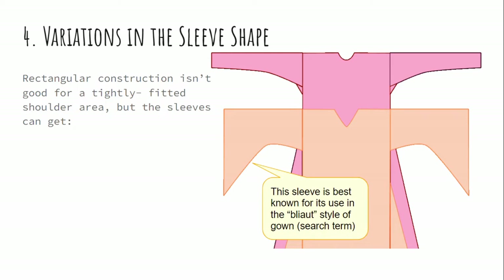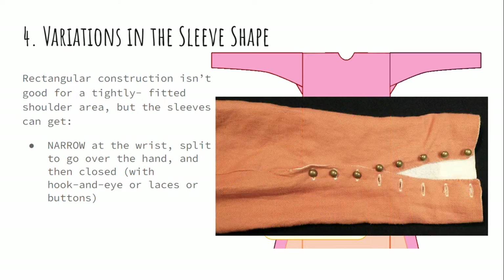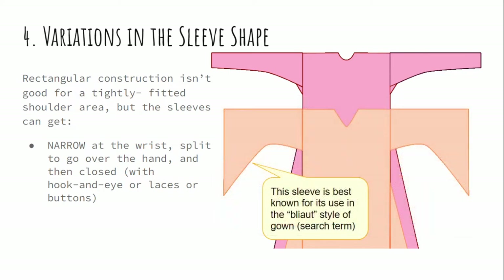You can also change the shape of your sleeve. Even though the pattern is not really friendly to a highly fitted upper arm and shoulder, you can still get a lot of fitting out of the lower arm. You can tighten it up a lot across the wrist to the point where you can't even pull it over your hand. If you do that, you just open up the seam, reinforce it, and then add some sort of closure like lacing, buttons, or hooks and eyes.